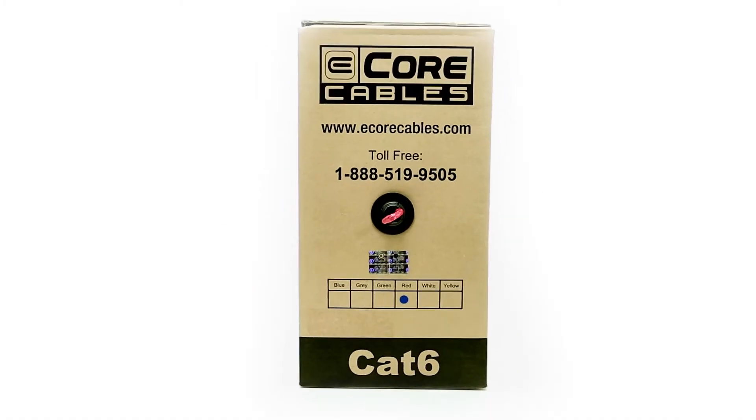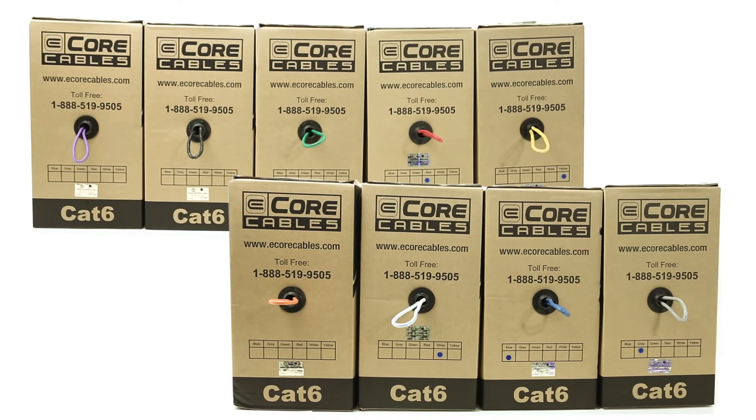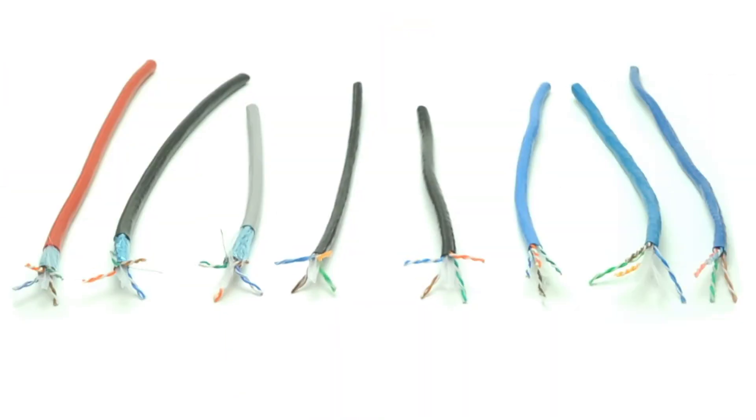E-Core Cables is the leader in CAT6 Ethernet cabling. By offering many styles of CAT6, including solid, stranded, shielded, and outdoor, you can be assured we have the cable to meet your installation needs. Our CAT6 is certified for Gigabit Ethernet.